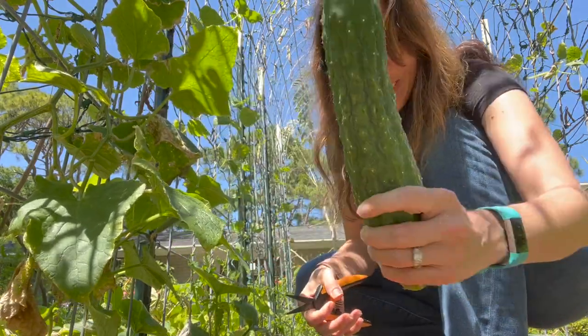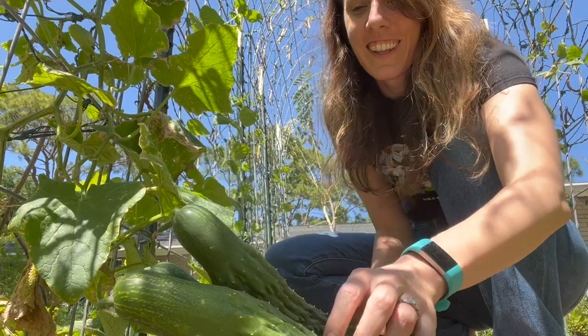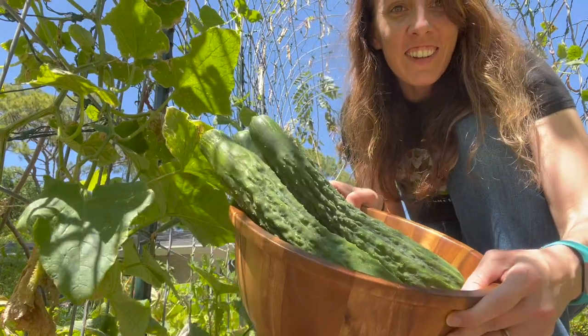Got some nice sized cucumbers — we got three good sized cucumbers here.